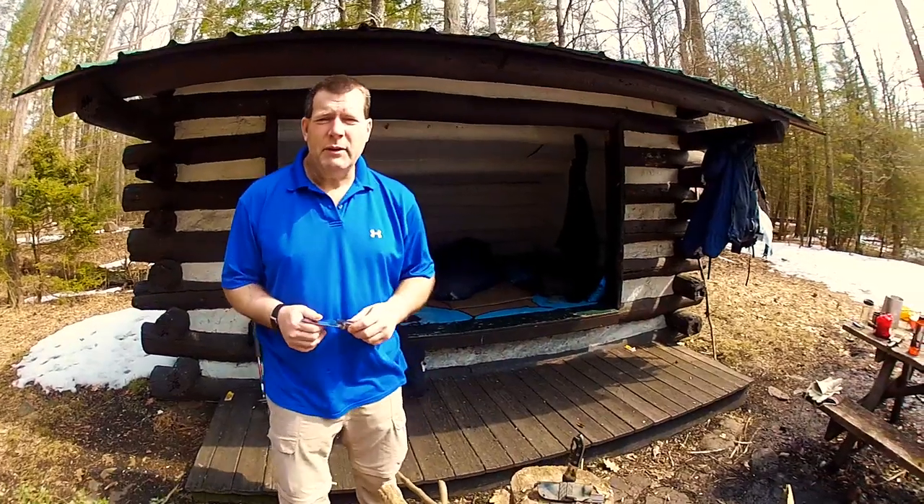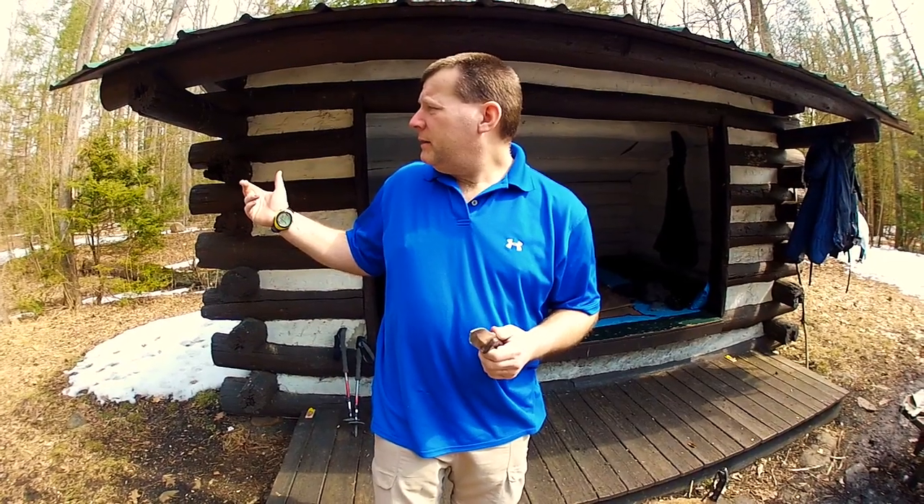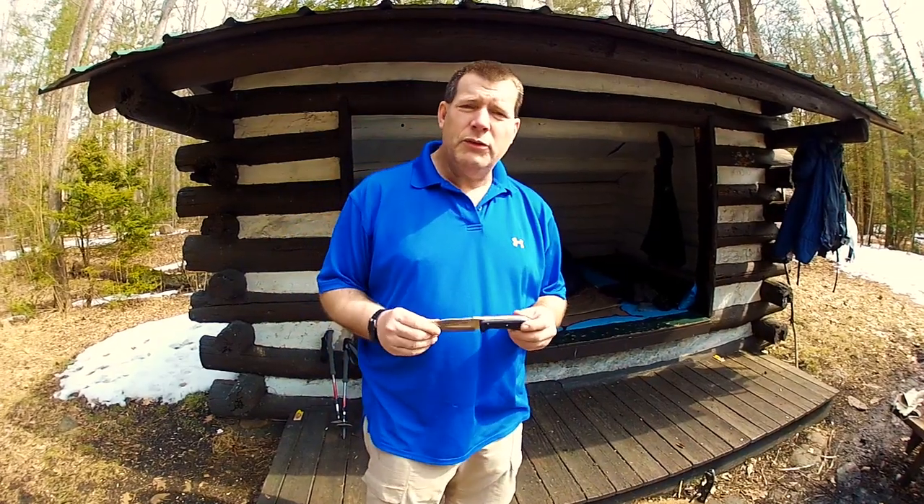Good afternoon everybody. I'm Doug Wilson. I'm here on the Appalachian Trail in Pennsylvania, about an hour from York, Pennsylvania, and I'm here to do a review.